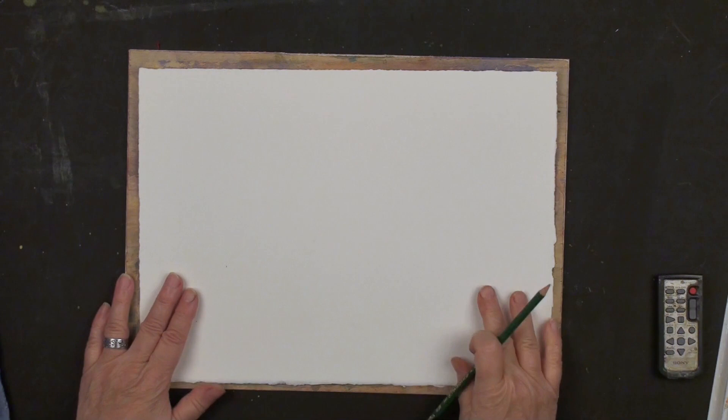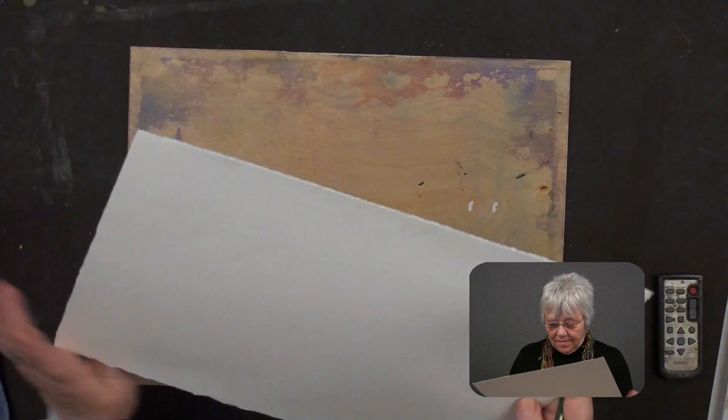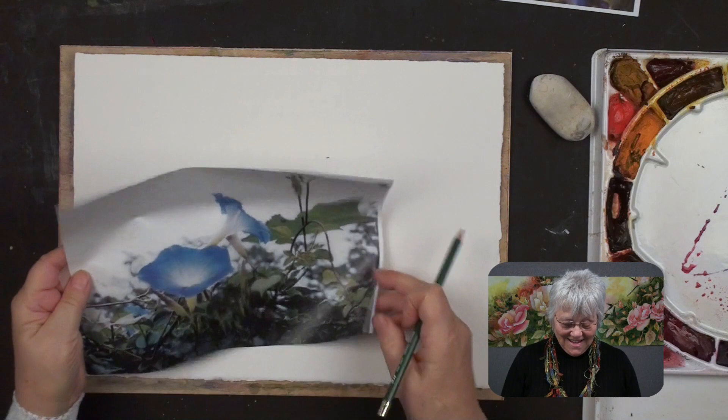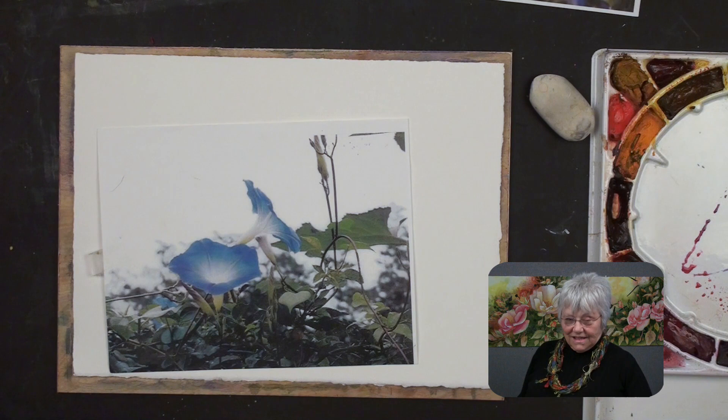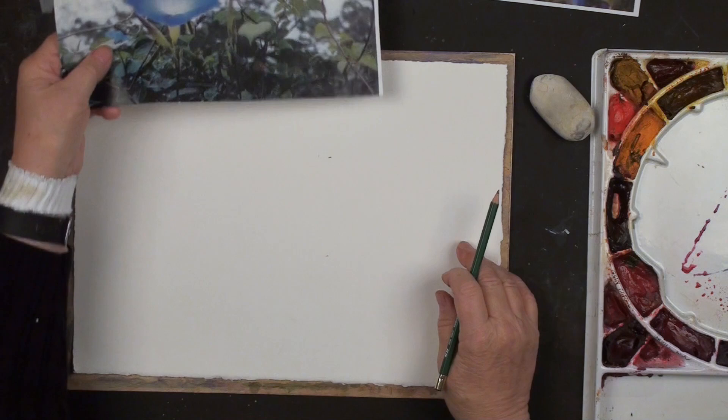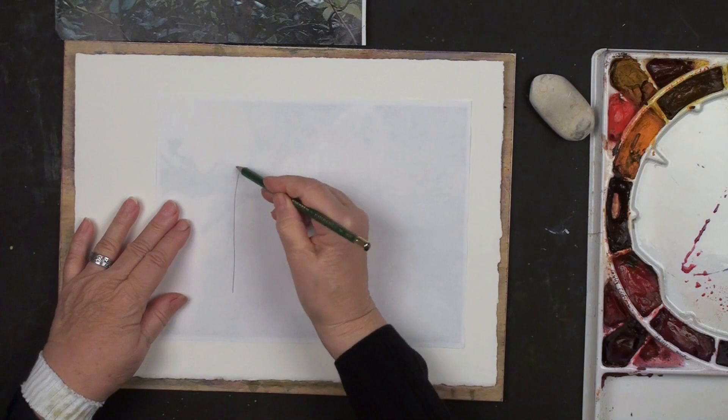I always check to be sure I'm on the front of the paper - there's a lot more sizing on the front. I can tell the back because there's a lot of bumps and they tend to go in a concave shape. We're ready to start drawing. In these early lessons I wanted to spend time drawing - something I've never had a chance to do before and I'm really excited about it.